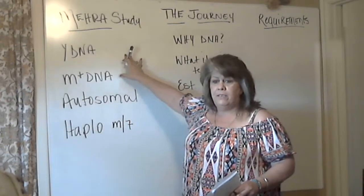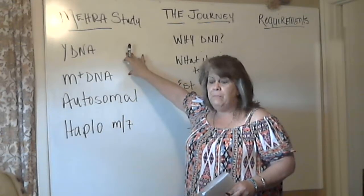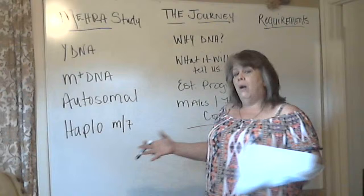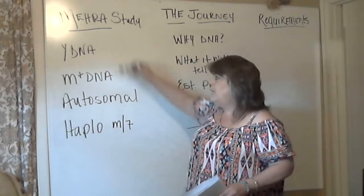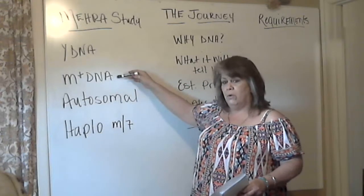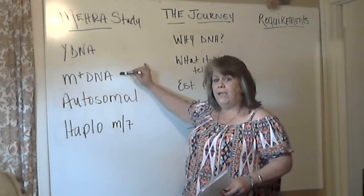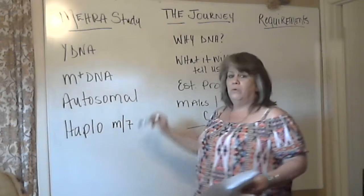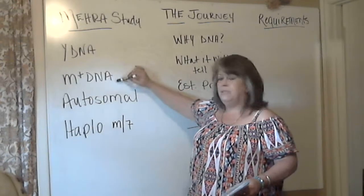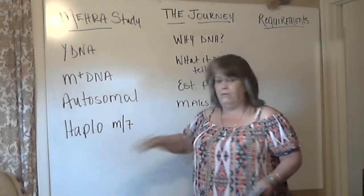The mirror study is based on the platform of the Family Tree DNA projects program that they use. What they look at and display is the Y-DNA results and the MT-DNA results. These are the only studies that they display. They use autosomals through Family Finder and admixtures, but as far as their projects, it's based on Y and MT-DNA.